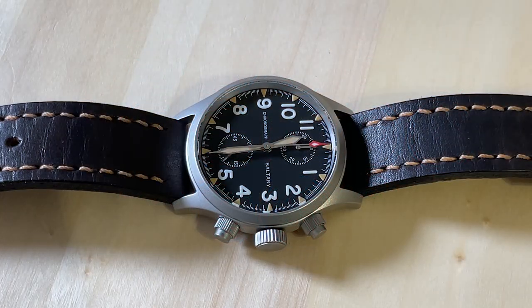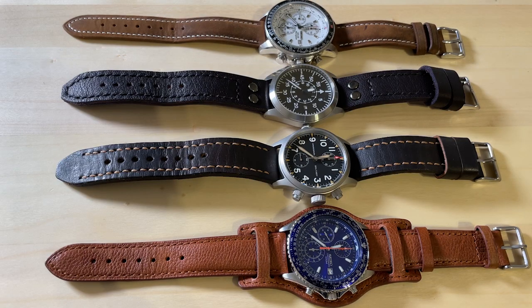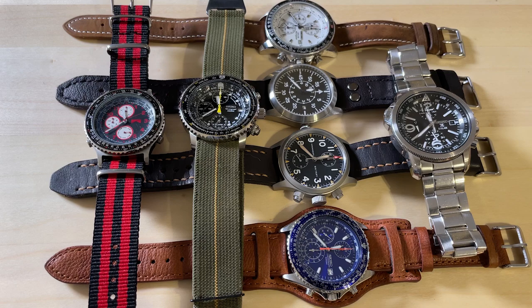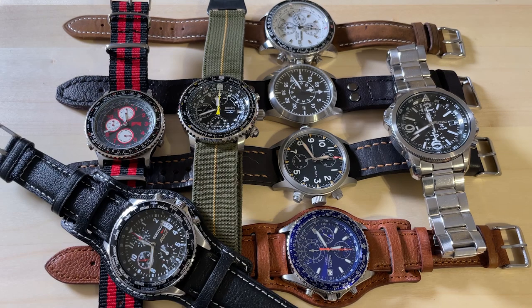To me this is not a military watch but a pilot watch, and it is one of the best. It just joined my collection — welcome on board!